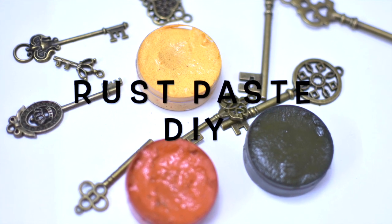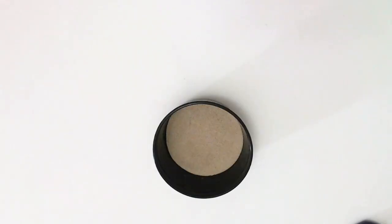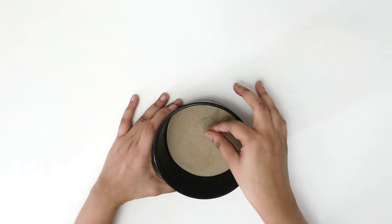As promised, I'm going to share the rust paste recipe. To make the rust paste, we need some fine sand. You can get fine sand online or in any craft store.